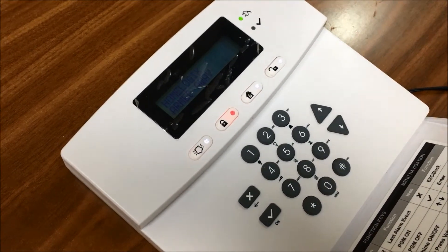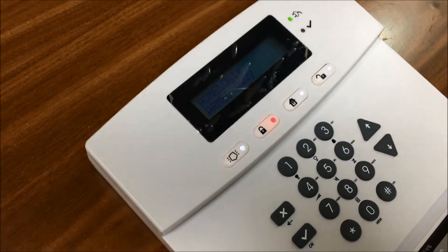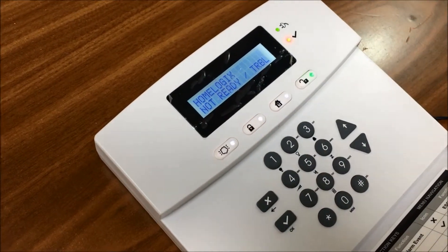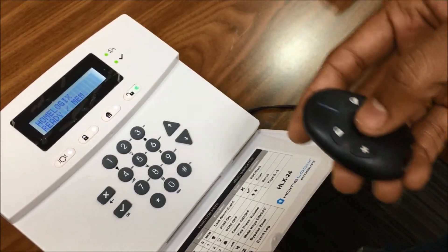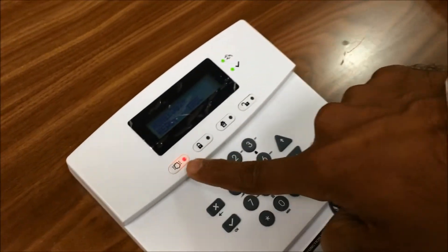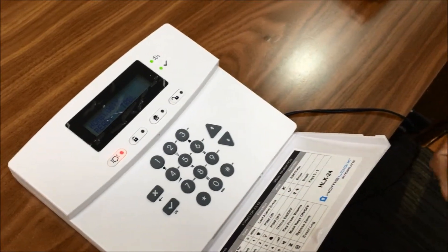Now we will open the door. The panel has received the signal, and it will give us some time to disable the panel. We got a burglar alarm. Now we can disarm — 1, 2, 3, 4. We can also use the remote center button to make an emergency call. We got a burglar alarm indication here in red, and it can be disabled via remote.